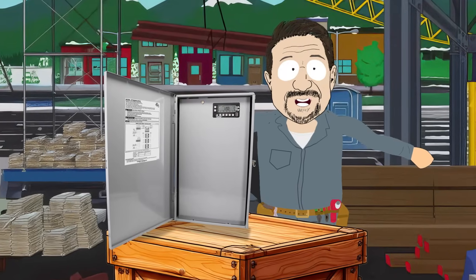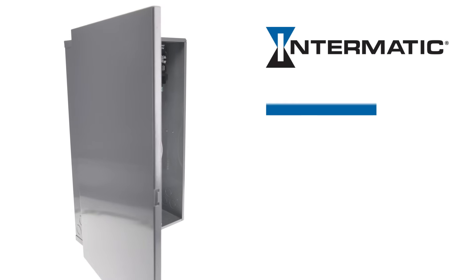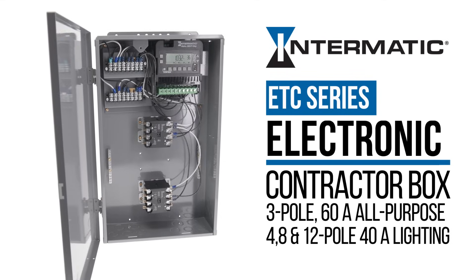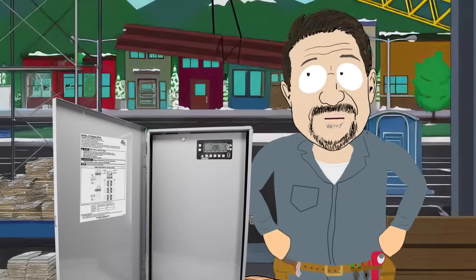So why are you still standing around? Streamline your installations and be ready for anything with an Electronic Contractor Box from Intermatic. Built for contractors, designed for the field — because wasting time is so last year.